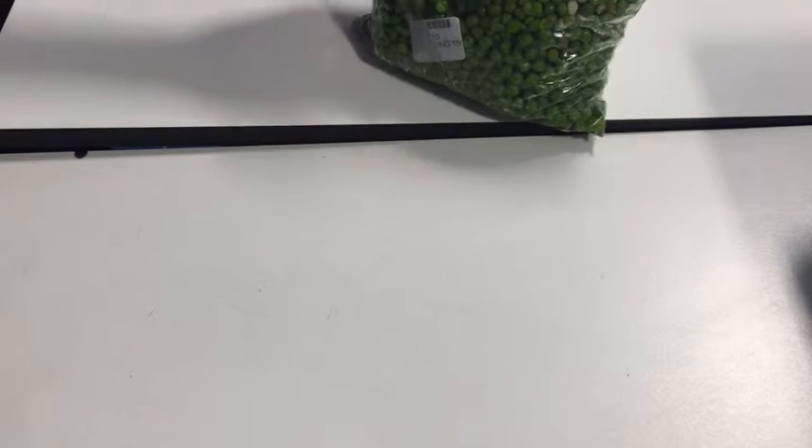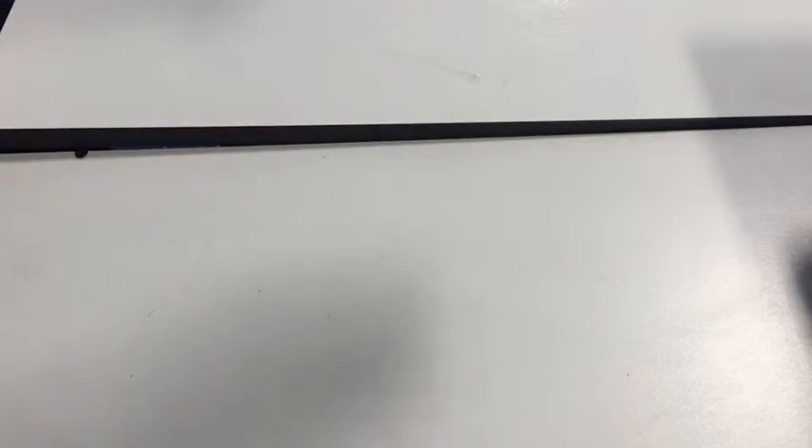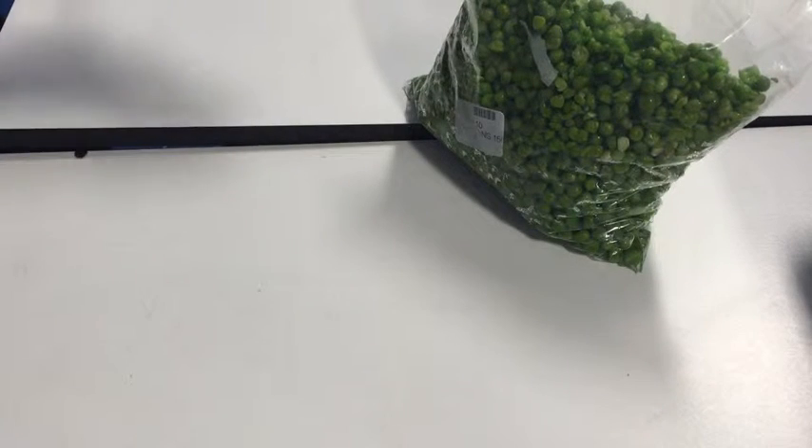Today we're going to extract DNA from peas. You can do this with anything — bananas, as long as nobody in the department has an allergy, onions, kiwi — but today we're using peas. Everything has got DNA: you've got DNA, plants have got DNA.